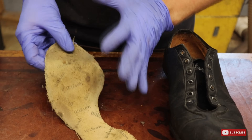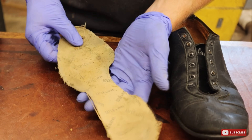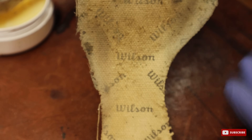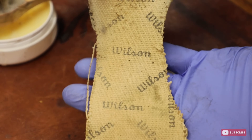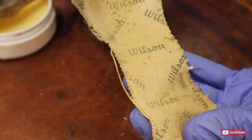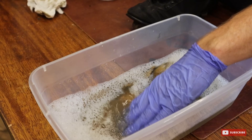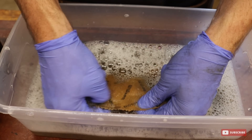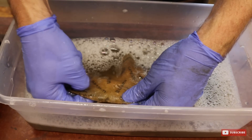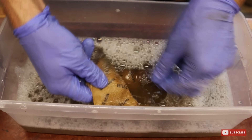So this is the canvas liner of the shoe. As I had my hand inside the shoe, this has just come unglued over the years. But this is what's really cool — these are almost 90 years old, and it has the Wilson logo all on the inside of the liner. So I'm going to throw these into my tub of water and get these clean as well. I have to be really careful with it though, because I don't want it to fray or tear.